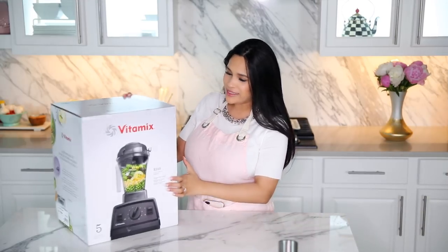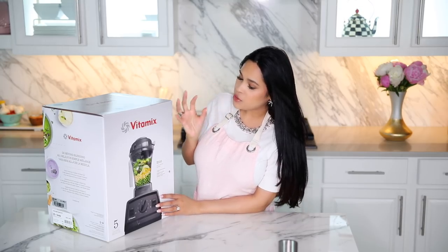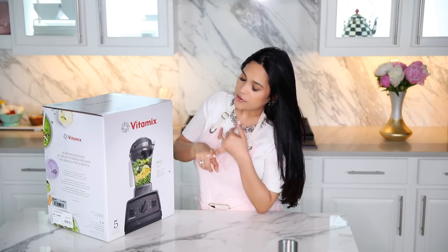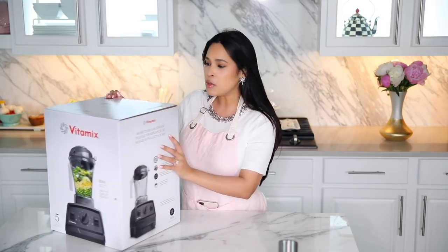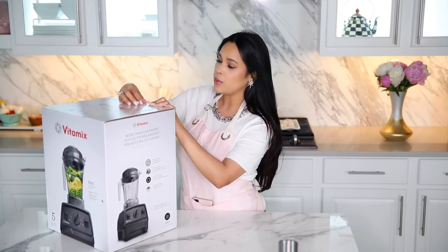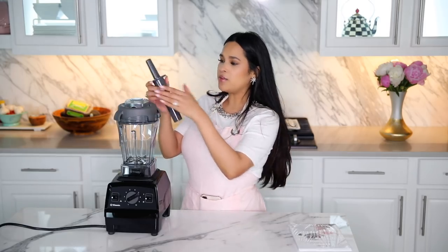Next we're testing out the Vitamix E310 series. It's a little bit smaller, which I think is really cool. With this, you can do so many things — use it as a food processor, a blender. You can make soups and ice cream with this. I'm actually just going to make a smoothie today because we have green smoothies like almost every day.